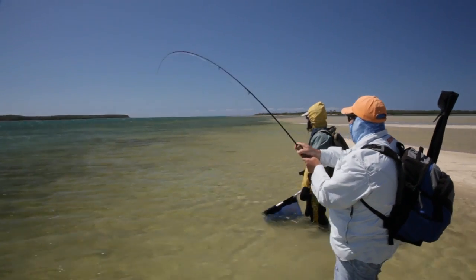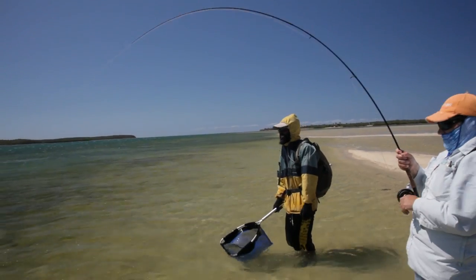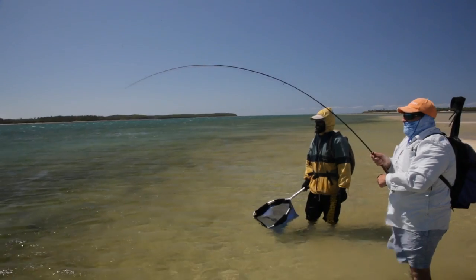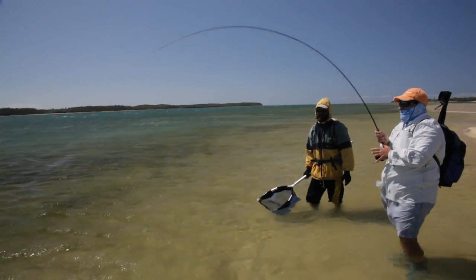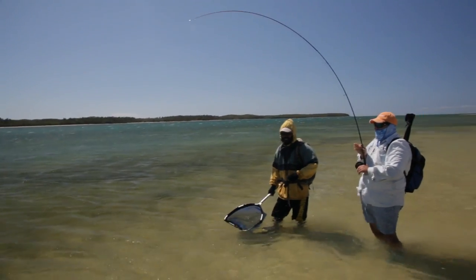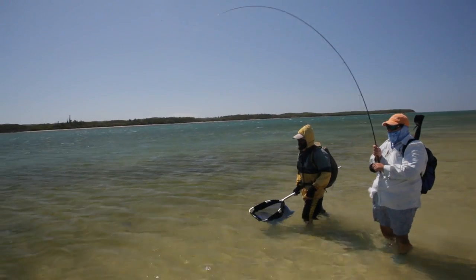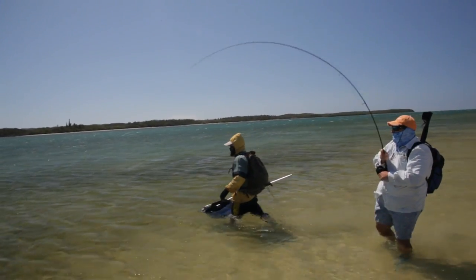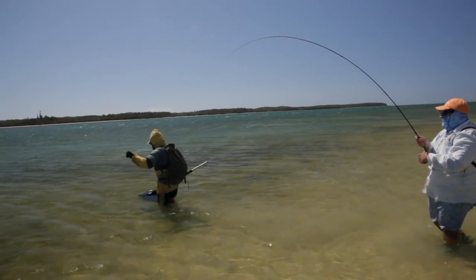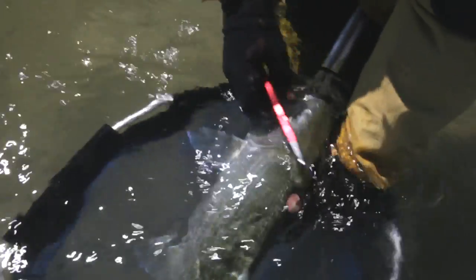The bonefish's shape and mucus-covered skin make it difficult to get a firm grip on it. Our advice is to use a triangular scoop net made from non-abrasive plastic in order to net the fish quickly without damaging it. At the end of the fight, when the bonefish has been reeled in close to the angler, the guide takes hold of the leader so as to get the fish into the scoop net. Once it's inside, the guide keeps the fish's head under the surface by ensuring that the scoop net itself remains under water.